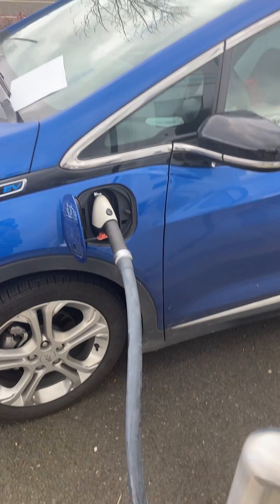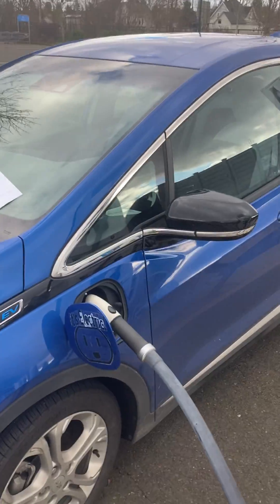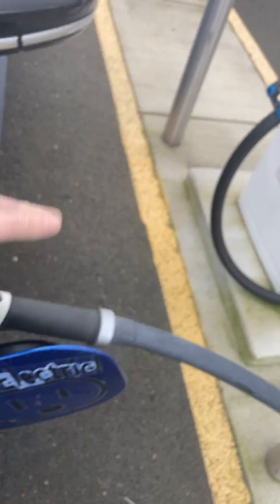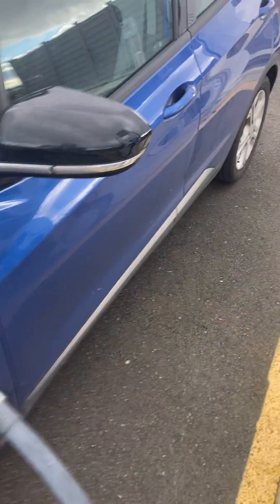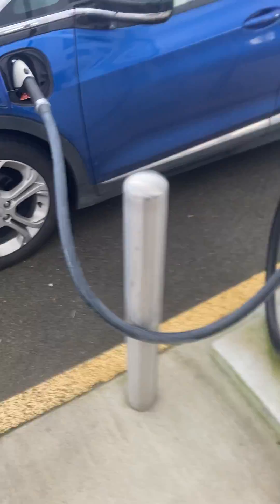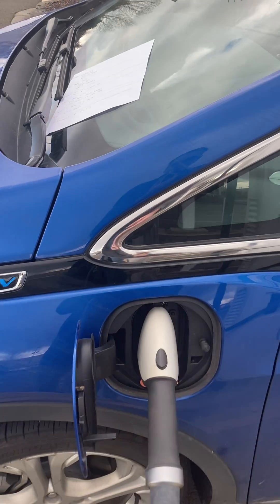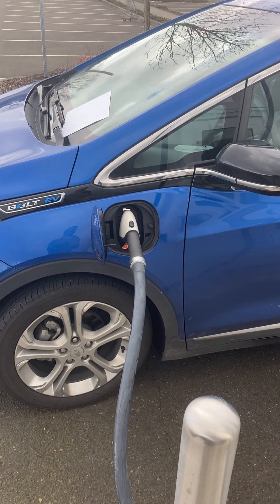A little trick I learned: sometimes, like in this case, I've actually backed in. Ideally I would have backed in such that the cable was flush. One of the techniques you can do is wrap the cord around a pole like this. By wrapping around the pole, it's coming straight into the car.